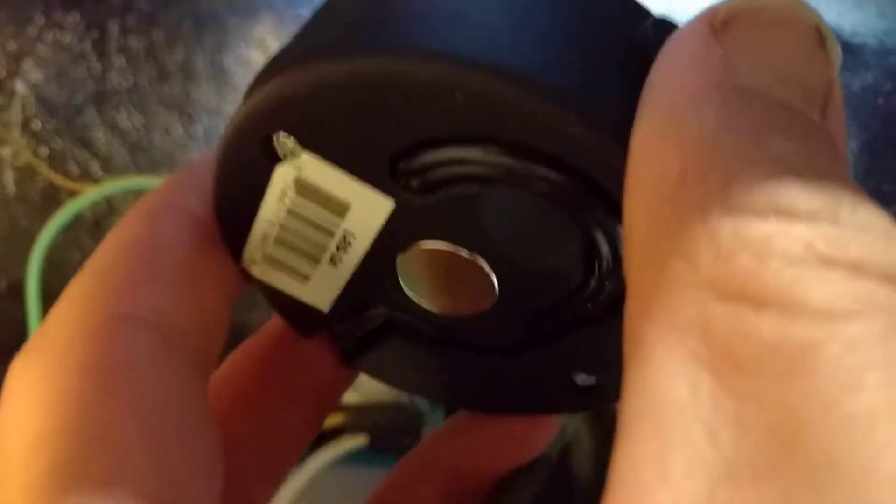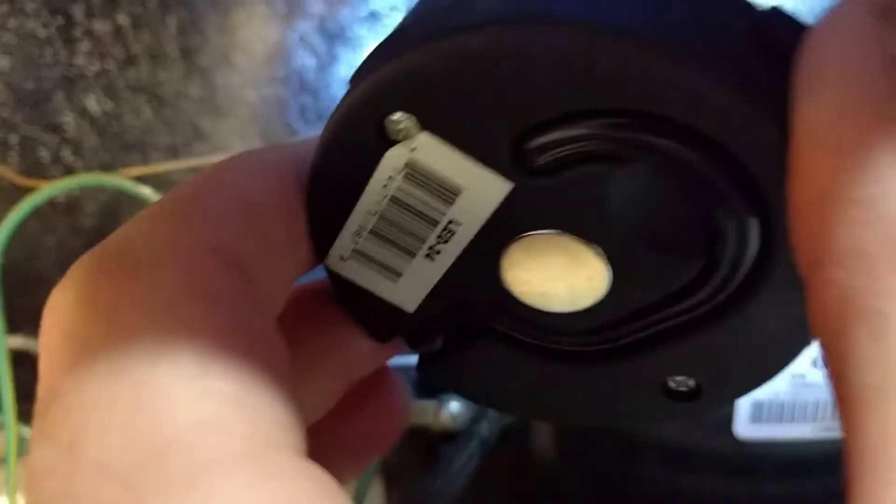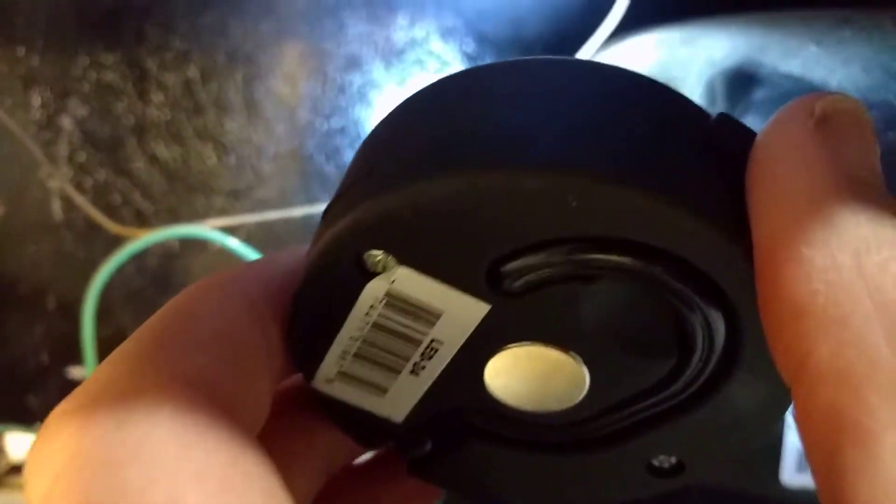The capillary tube coming off the filter dryer is always going to be wrapped around your suction line. So I hope that helps — it's a good way to figure out which one is your suction line. If you have another way of figuring it out...